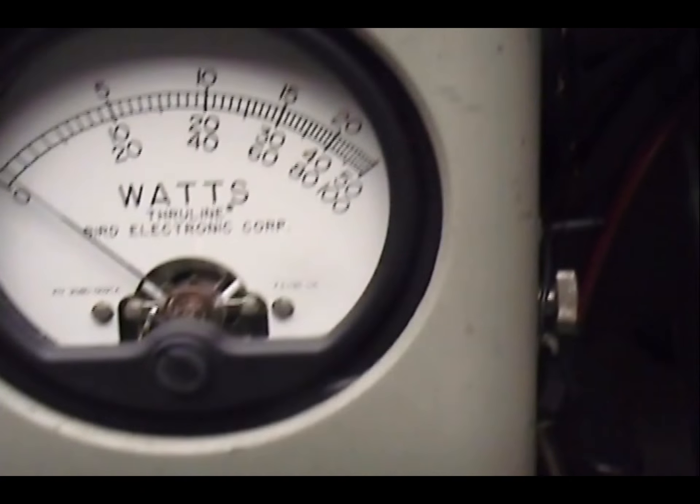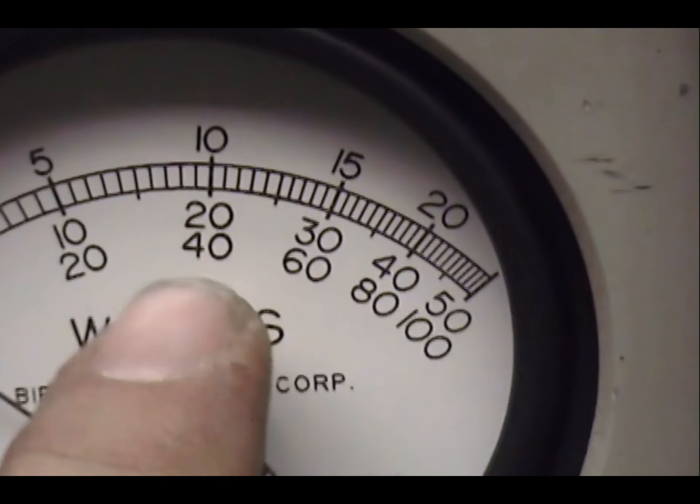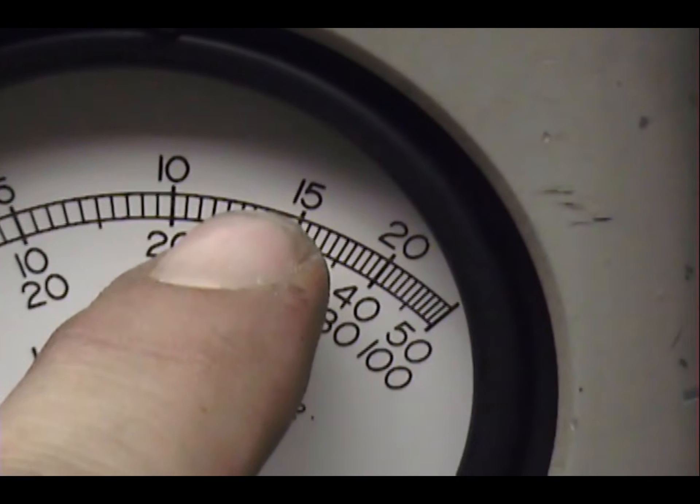On the peak reading watt meter we have a 1000 watt slug. Let me look over here — that's 400, that's 600, that's 500.